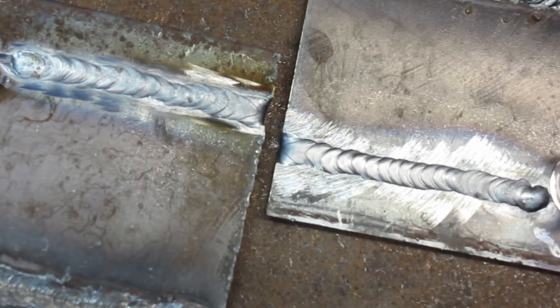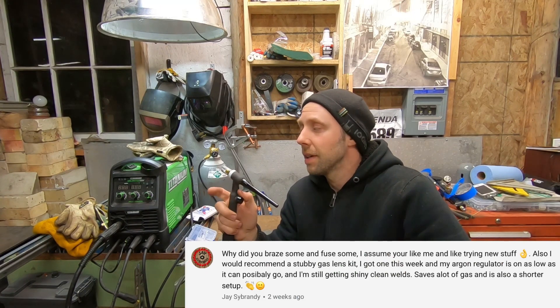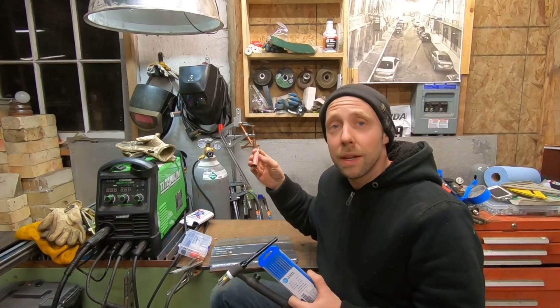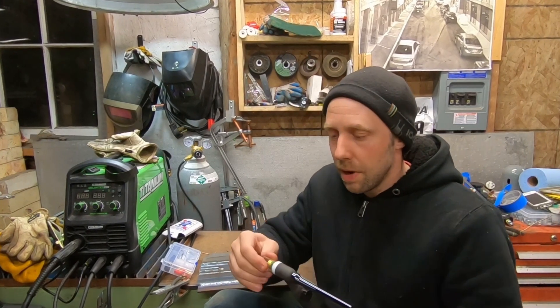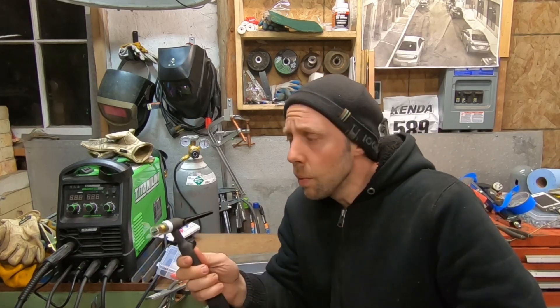Definitely going to be running these Pyrex things - those pink tips are definitely not going to be used in the shop anymore. I have to thank the subscriber who suggested trying out a stubby glass lens kit - he didn't say brand or model but it makes quite a bit of difference. There's no way I'm going back to those pink garbage things - I threw one across the shop. Going to stick with the Pyrex cups - no problem with them coming off, actually takes quite a bit of work to remove them. Double o-rings is definitely the way to go. Cups that fell off on other kits probably just didn't have two o-rings. Better gas coverage, you can see what you're doing - helps a lot.